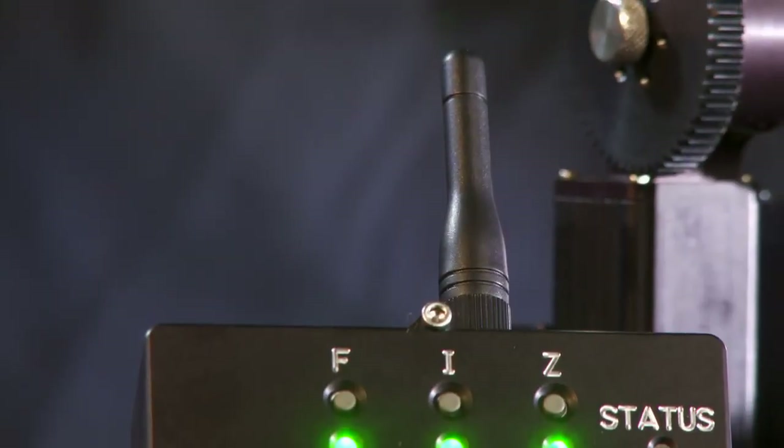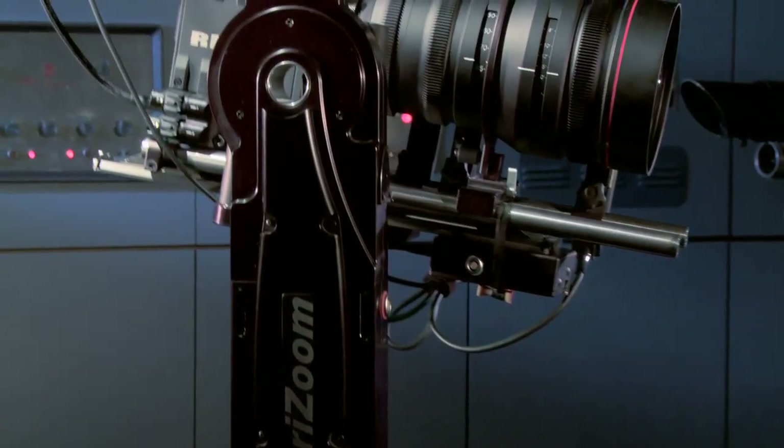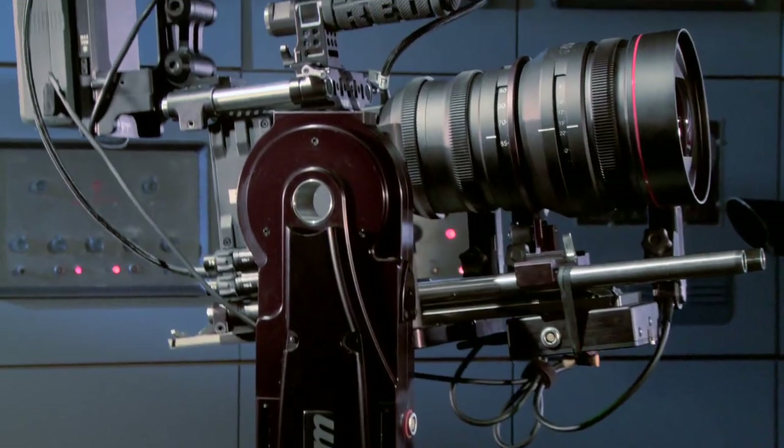The wireless connection is very robust with a range of up to 1000 feet, but the system can also be hardwired as an alternative or for connection to a VeriZoom motion control system.